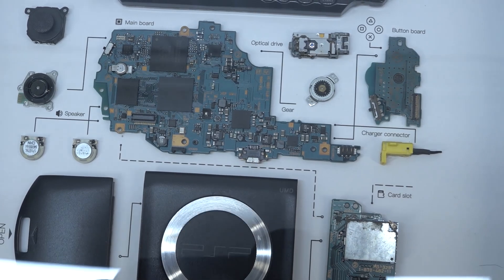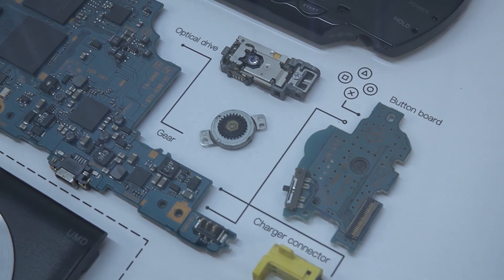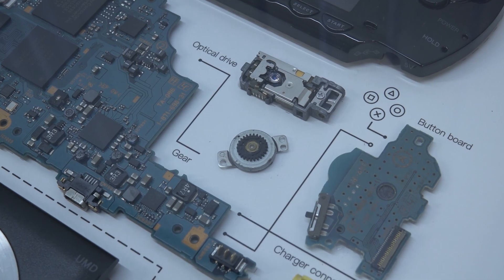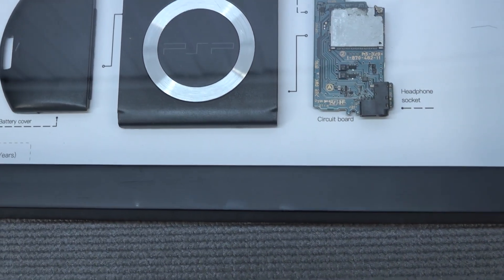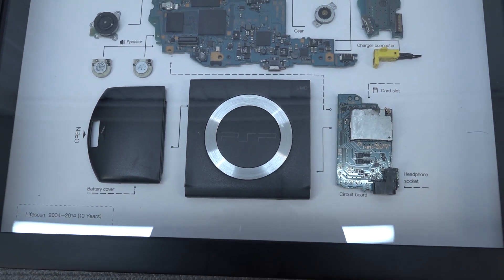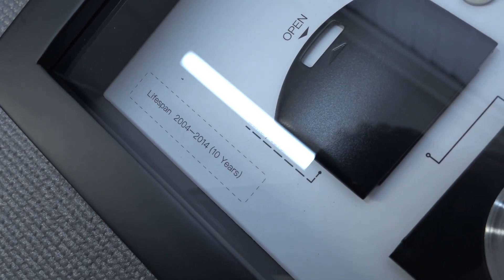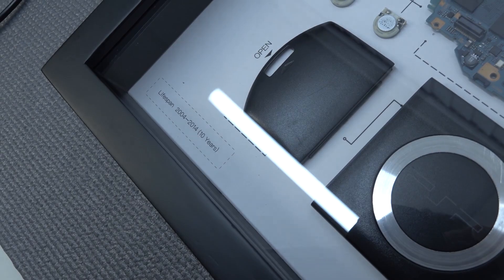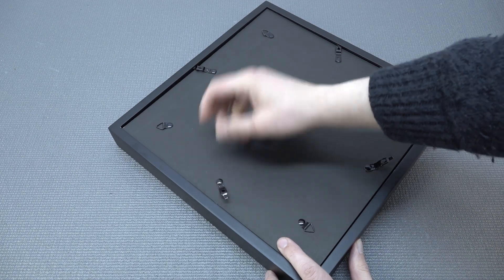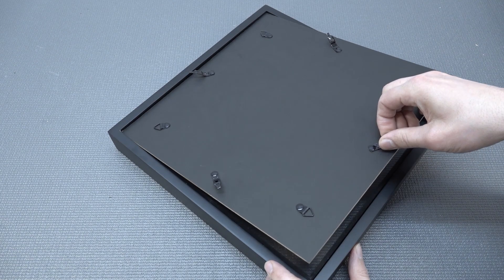Overall the details on how they made this is pretty damn awesome. They show you what it was actually for with text on it. I was wondering if you got the parts back together, would this still work as a system, or was it broken and they gave it a new life this way? They are using actual used devices. You can even see the lifespan listed — 2004 up to 2014 — so this thing was made for 10 years, holy crap that's long!